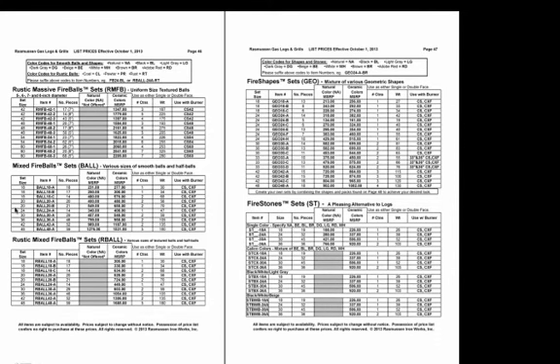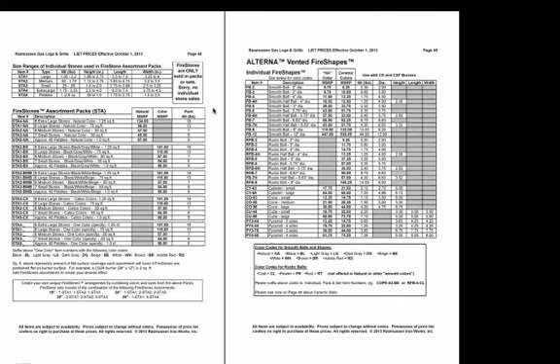On page 46, we have the rustic massive fireballs — not only in the 4-inch size, but also in 5, 6, 7, and 8-inch sizes for the rustics, as well as in mixed fireball sets. On page 47, we have the fire shapes, which are combinations of a variety of geometric styles. Then the fire stone sets, where you can specify either a single color of stones — for example, natural would be STNA-18A — or we have combinations of colors: the calico, black-white, light-gray, and black-white-beige already made for you.